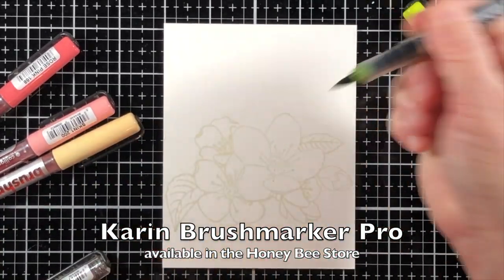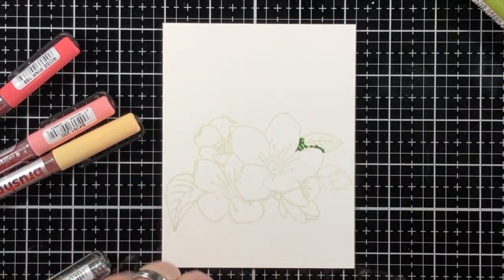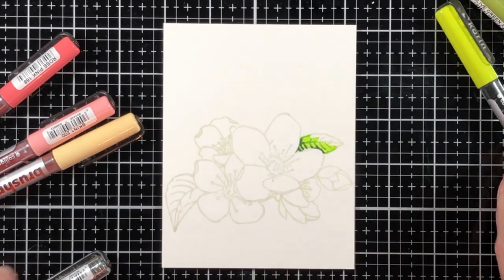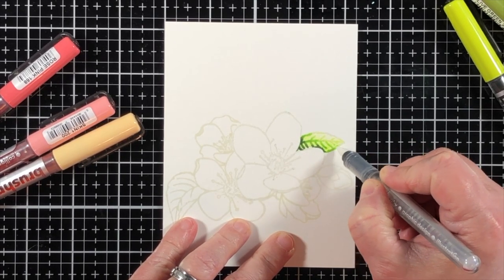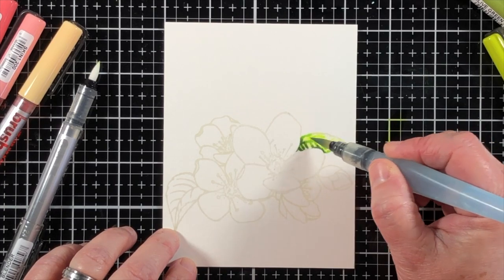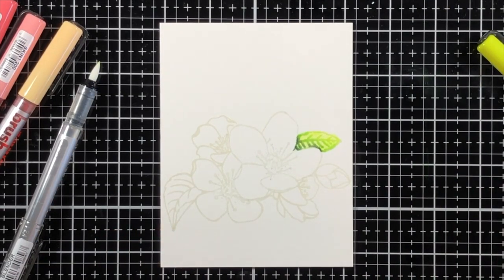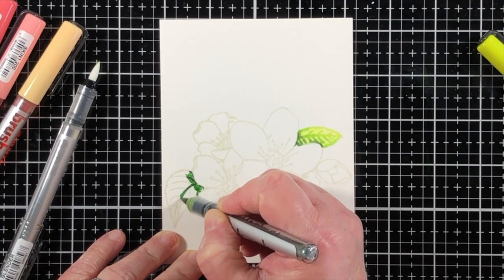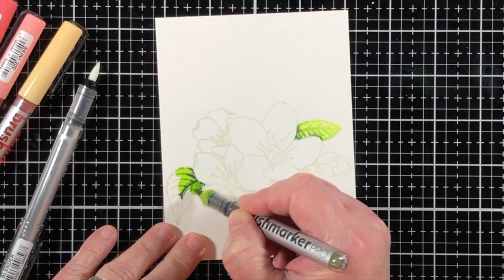I'm using the Karen Brush Marker Pro markers to do the coloring today — this is a new product for me and it is carried in the Honey Bee Stamps shop. You can get the markers individually. Here is what it looks like to use the blender pen, but I have to say I really like the old water brush or a wet paintbrush much better in order to spread out the color. You can use the Karen Brush Markers direct to paper, or scribble them on a non-porous surface and pick it up with a wet brush and apply it to the paper.